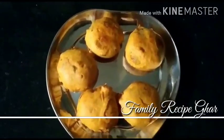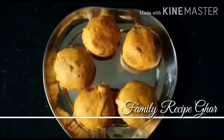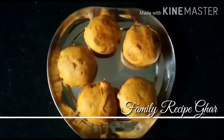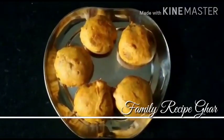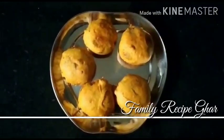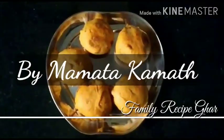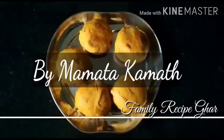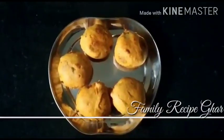Our beautiful batata ambade are done and ready! They are crisp from outside yet soft inside. You really need to wait for some time before digging in because they're super hot. Let them cool down and then we can have them. I hope you all will love this so please give it a try and let us know how you loved it!